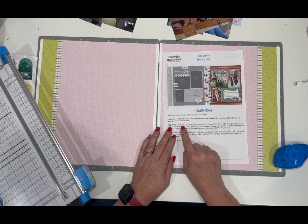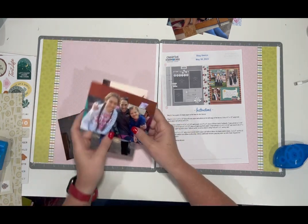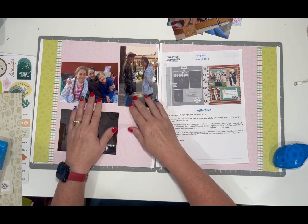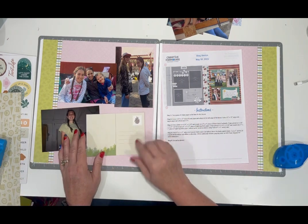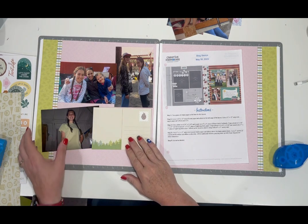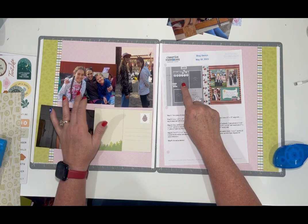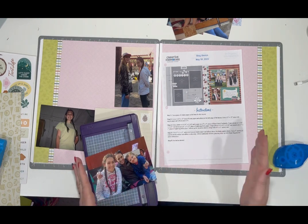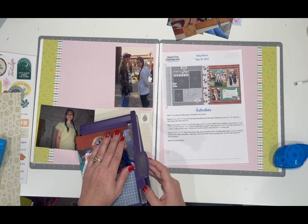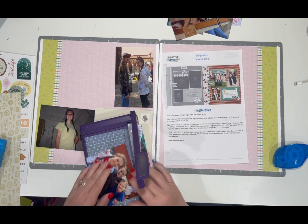So we're going to crop our photos. Let me get to cropping and I'm going to just lay them out first so I know exactly which photo is going in which direction and I don't crop the wrong one. I'm going to use this card as this piece right here. This photo is the one that's going to be cropped to four and three-quarters by three and three-quarters. They always say the length across first.